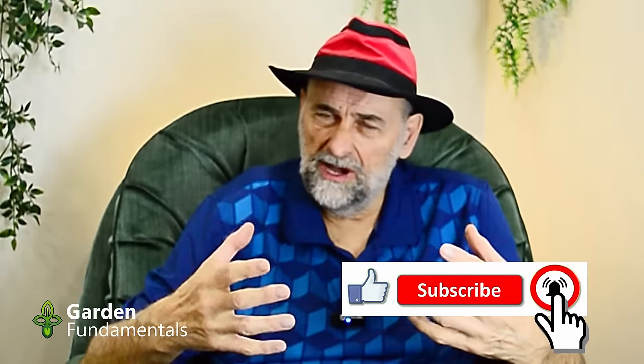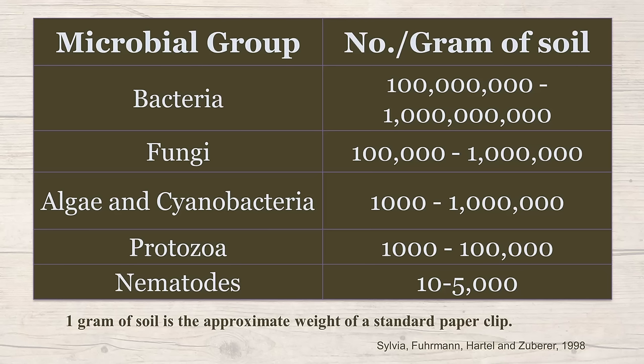Before discussing ways of increasing microbes in your soil, we should look at the ones you already have. How many microbes are in your soil? Lots of comments online say, 'I have really poor soil and my microbe level is really low.' The reality is that no matter how poor your soil is, you have a huge amount of microbes. In a typical soil sample, bacteria are there in numbers like a hundred million to a billion — and this is in one gram of soil. A gram of soil is equivalent to the weight of a small paper clip, or about the amount of soil under your fingernails after an hour of gardening.